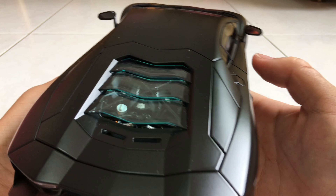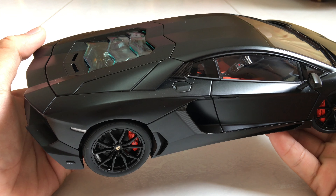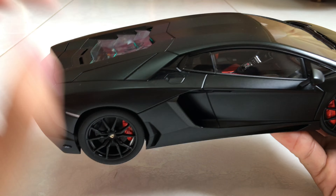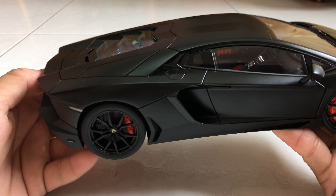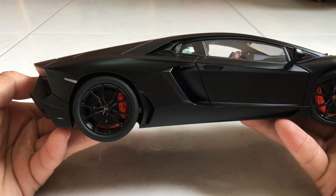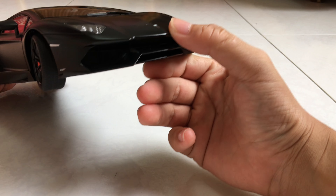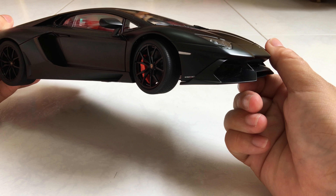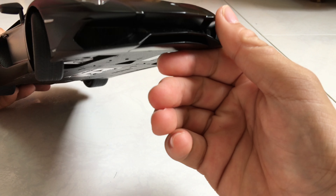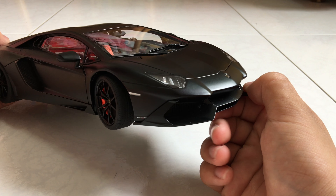Moving to the other side, it's the same thing but the gas cap is on this side. You can see the vents and the carbon fiber detail, which is very realistic — it really stands out from the normal matte black paint. There's also another LP 700-4 badge here. Sorry if you can't see the mesh clearly; I might need to change the camera angle.